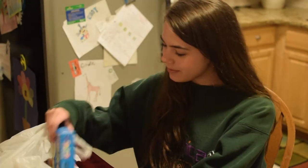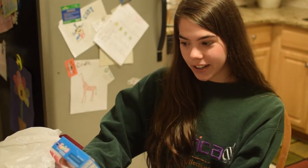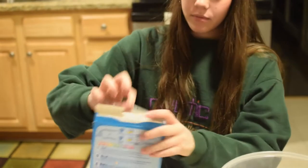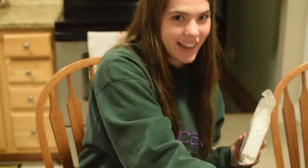Time to mix. First, let's make sure we have all the ingredients we need. All you need is one cup of water, one half a cup of oil, and three whole eggs. Our mix — homemade.